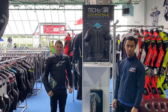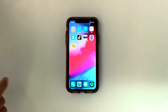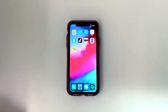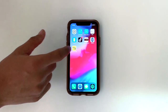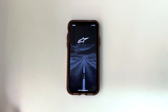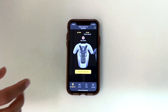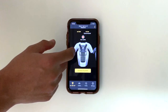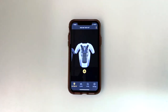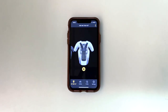That's the Alpinestars Techair 5 airbag. To end things off, we'll show you how the Techair app works. Download your Techair app from the Google Play Store or the App Store, depending on what phone you've got. Start the app and wait for it to initialize through its loading. Since I own one, mine's already set up — when you get yours, you will need to sign up with a few of your details before reaching the main screen.